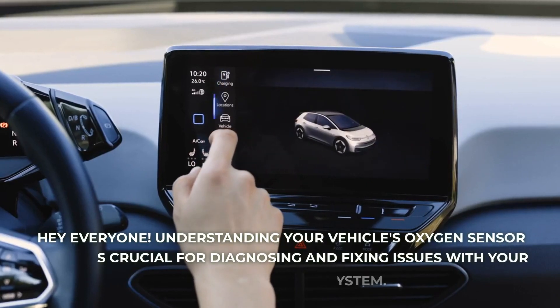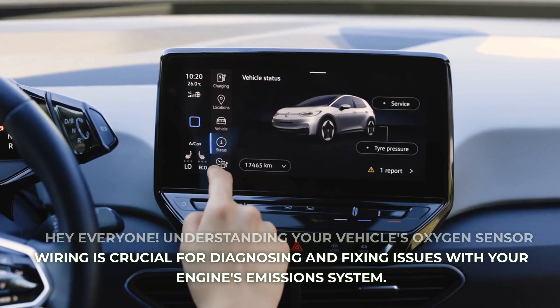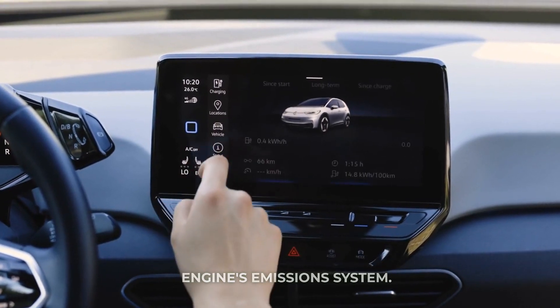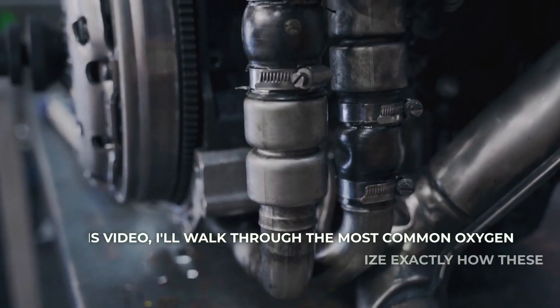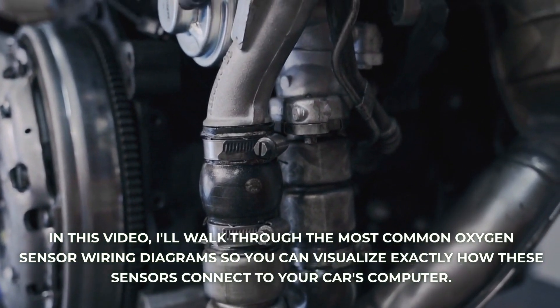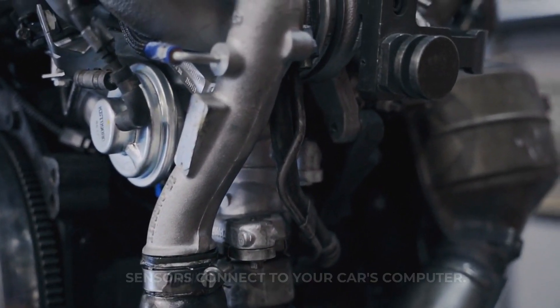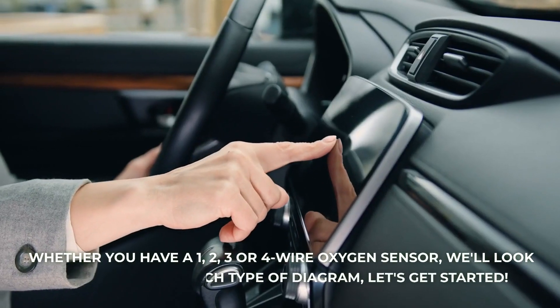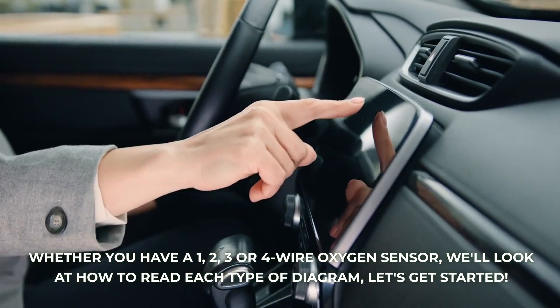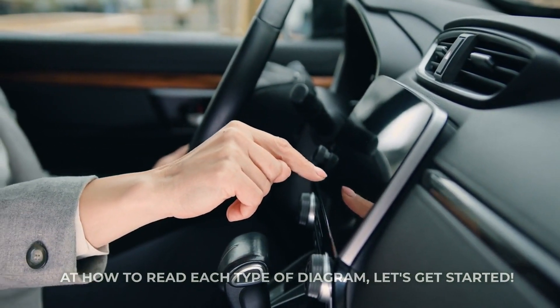Hey everyone! Understanding your vehicle's oxygen sensor wiring is crucial for diagnosing and fixing issues with your engine's emission system. In this video, I'll walk through the most common oxygen sensor wiring diagrams so you can visualize exactly how these sensors connect to your car's computer. Whether you have a 1, 2, 3, or 4 wire oxygen sensor, we'll look at how to read each type of diagram. Let's get started.